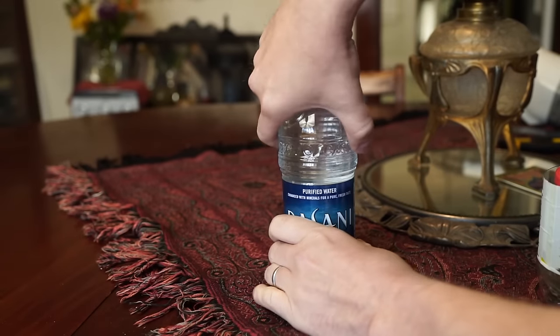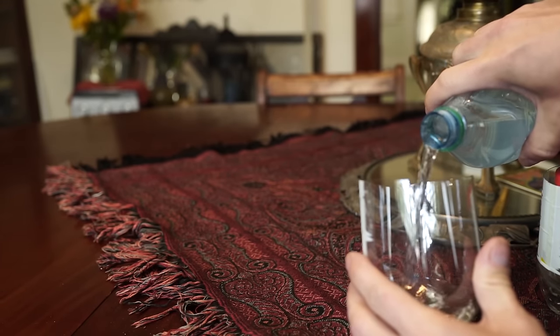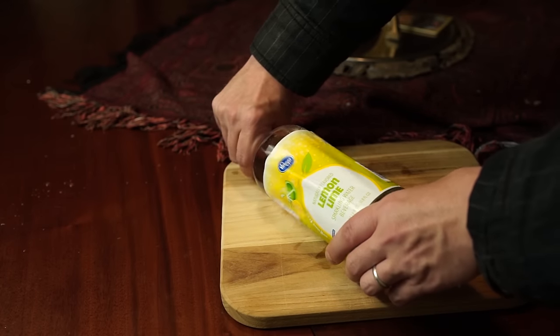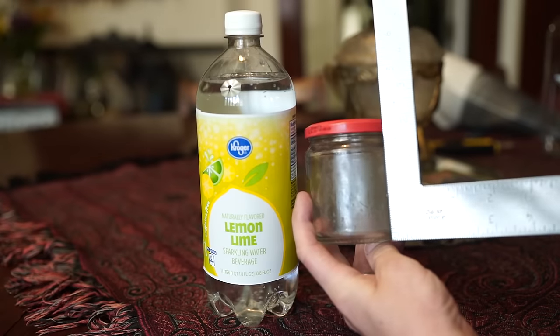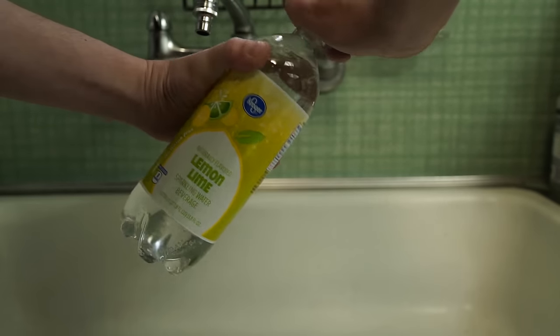Next up is the plastic bottle safe. While the manufactured version was superior to anything we could build ourselves, that doesn't mean you can't get close with about 10 minutes of effort. Get yourself a plastic bottle with a large label — the label is basically going to hide the fact that there is a hiding spot nestled in the bottle. You'll need a small jar or container that fits inside the bottle once it's cut open. Try to get as close as you can to the diameter of the bottle so you can use less glue.